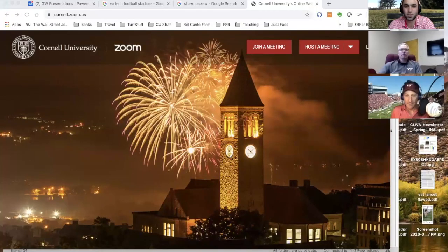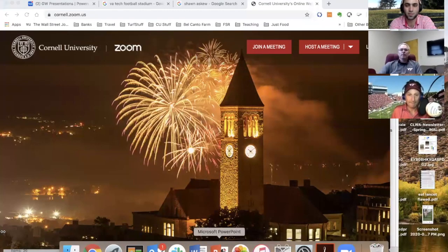As always, we'll start with Dr. Frank Rossi. Frank will give us a little update on where we've been the past two weeks, at least in the Northeast, and then we'll get to the conversation.